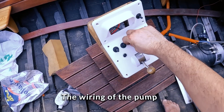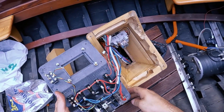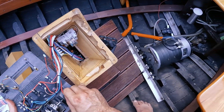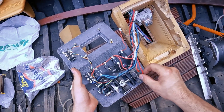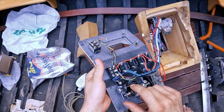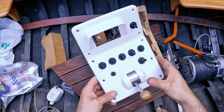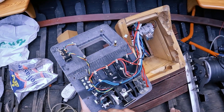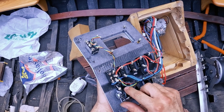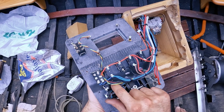Now I need to figure out where to connect the 12 volt for the pump for the cooling of the motor. I was thinking about connecting it to this switch which enables and disables the drive, but it's only a single switch, not double like this one, so I cannot use it.